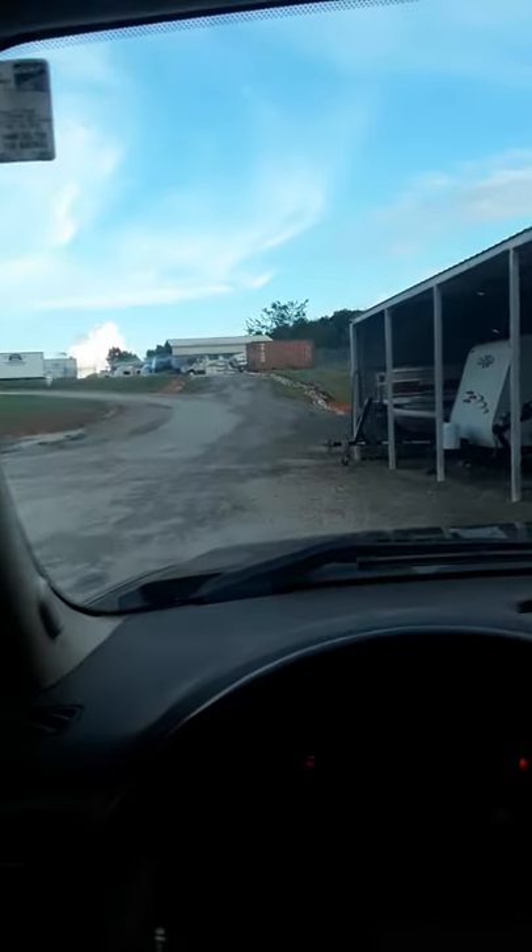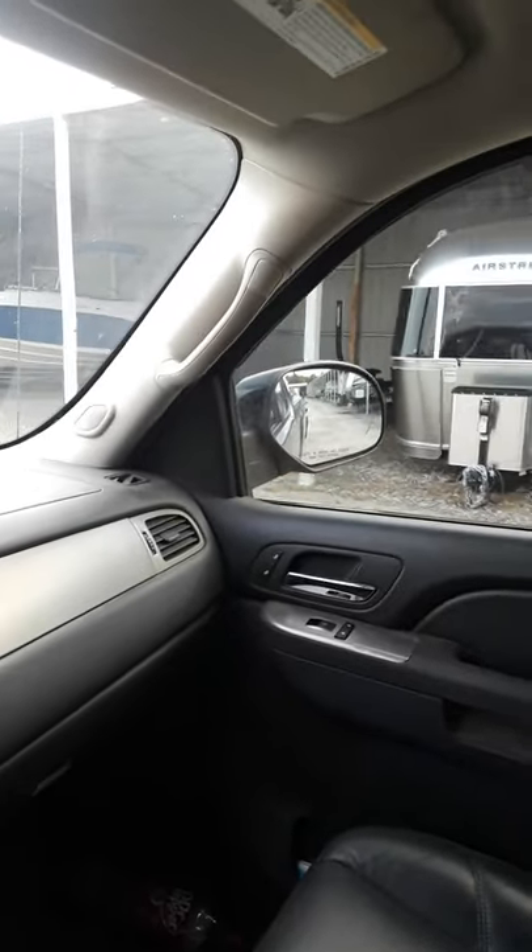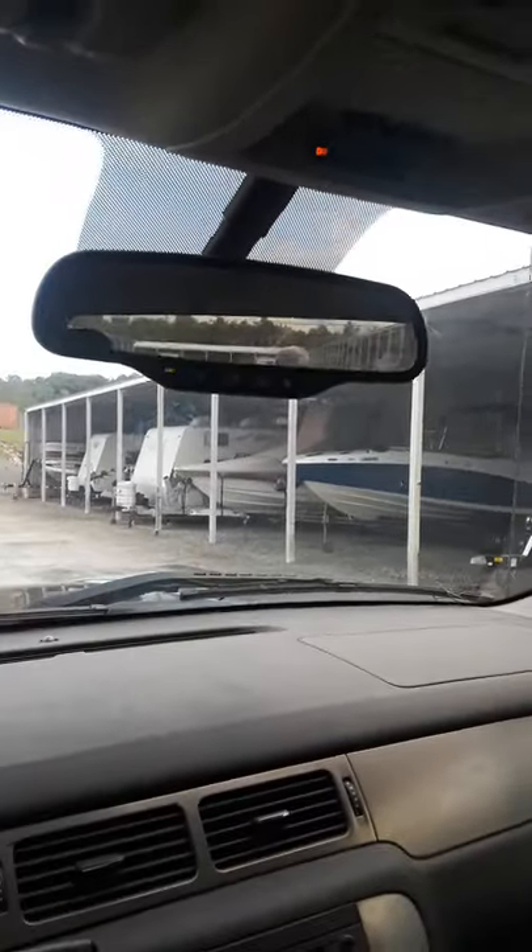Now we're off and we need to get back to our correct side. We have no boat in this mirror and lots of boat in that mirror, so we're going to let the boat go that way. Keeping everything turned, we have boat in this mirror and we slowly turn the wheel toward that boat. We see everything straightening up, then we straighten our wheel — now we have the same amount of boat on each side, the boat is straight, and we're just going to back up.